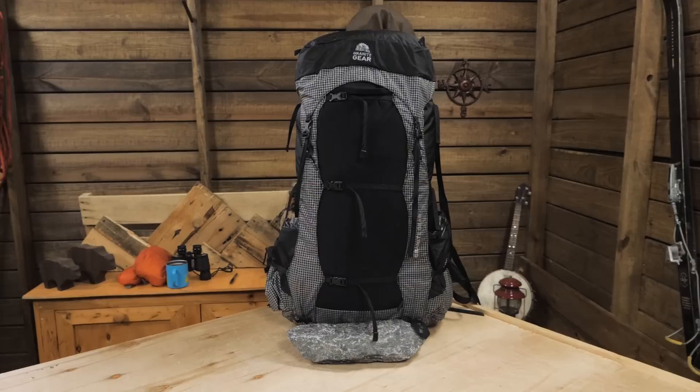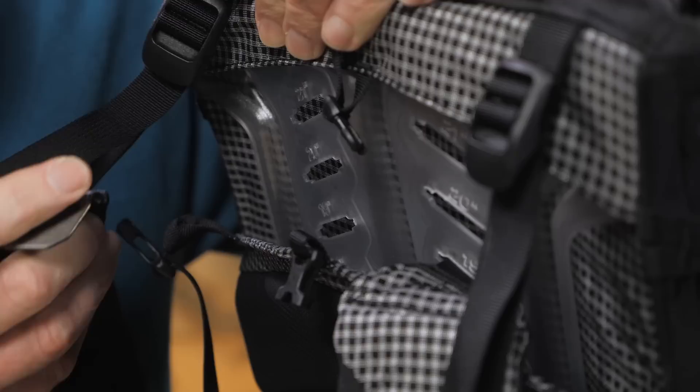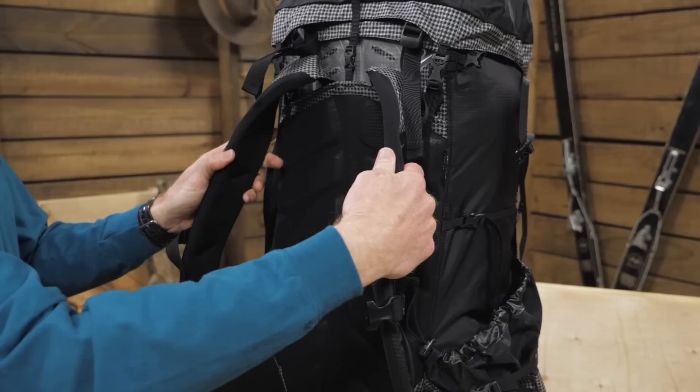The pack is available in different sizes to fit different people. After you find the right size, you can use the 3-inch adjustability range of the polycarbonate air current frame to really dial in the fit. Adjusting the air current system is simple — slide the toggles on the shoulder straps through the slots in the plastic frame that corresponds to your measurement. A molded foam back panel and dual density shoulder straps provide comfort while you're hauling a load.